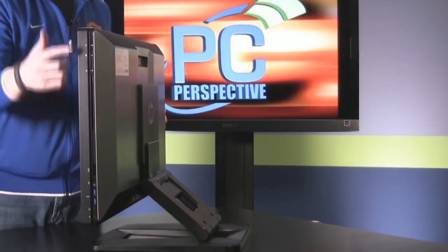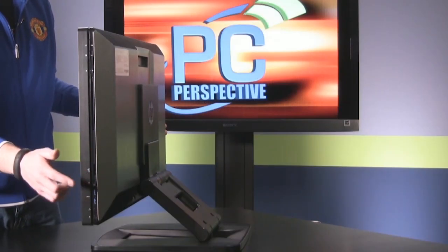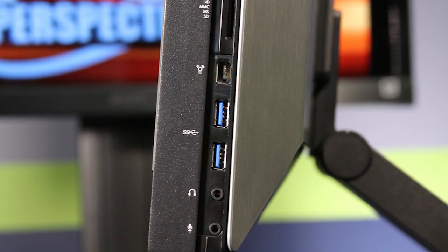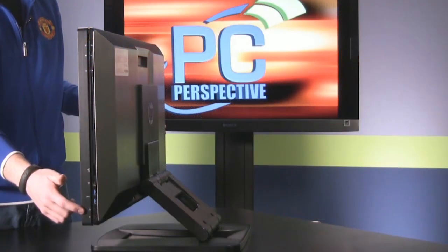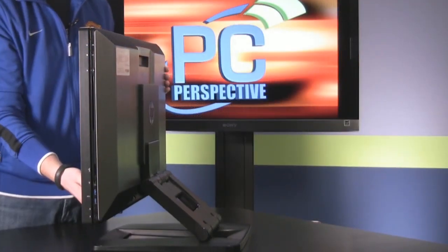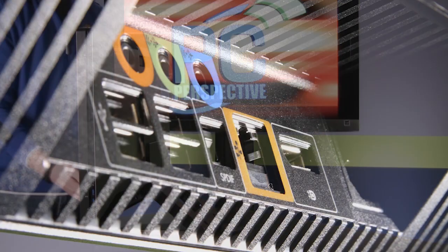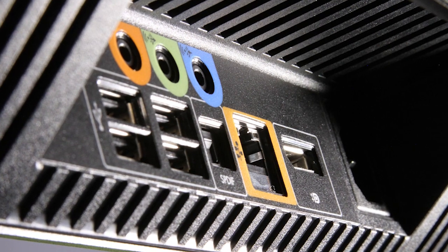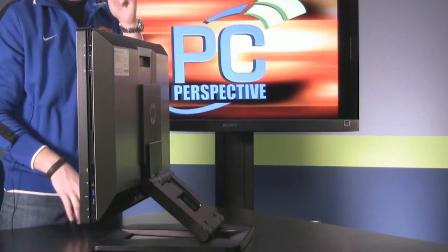On this side, we've got our power button, LEDs for hard drive activity, and the Blu-ray optical drive. Down here we have a multi-function memory card reader, a FireWire connection, two USB 3.0 ports, and analog audio for headphone and microphone. On the back there are additional connections including an Ethernet port, digital and analog audio connections, and a full DisplayPort connection to attach a secondary monitor.